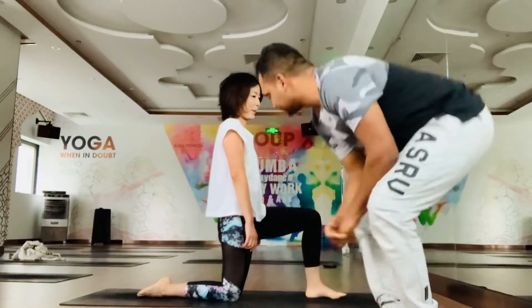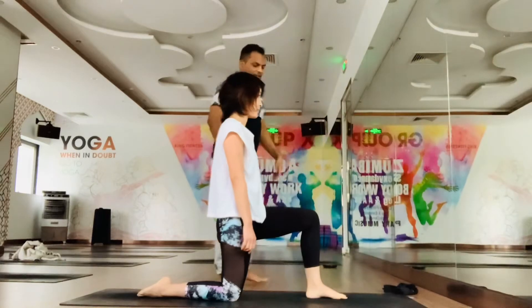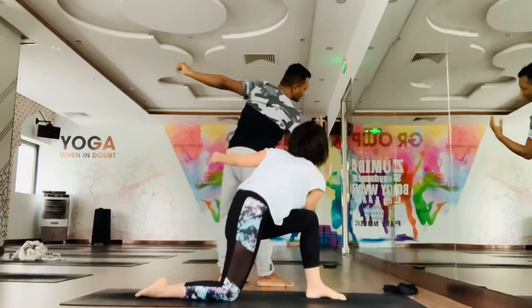Come with me. Stay in this position. As you inhale, take both hands up. Exhale, twist to the left side.